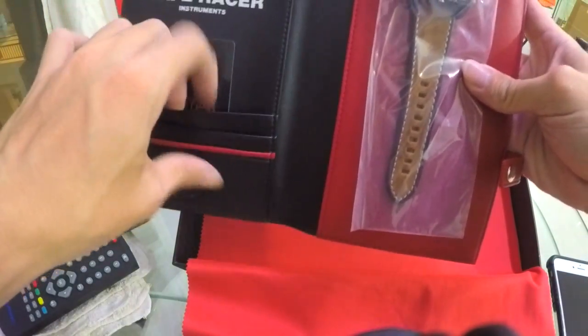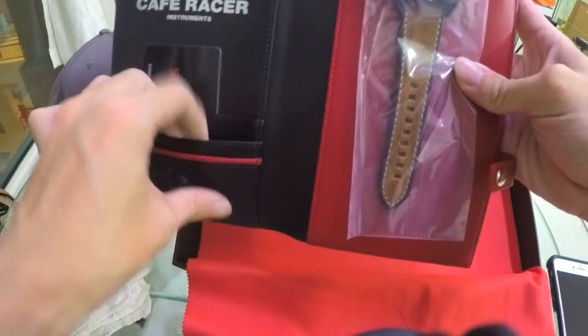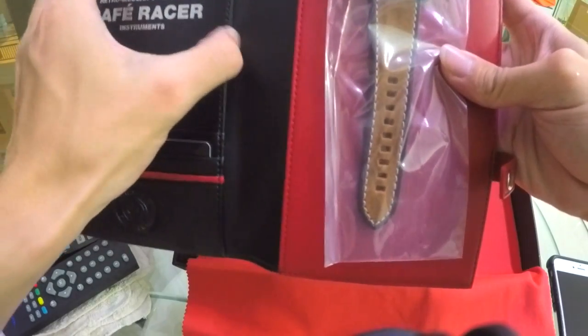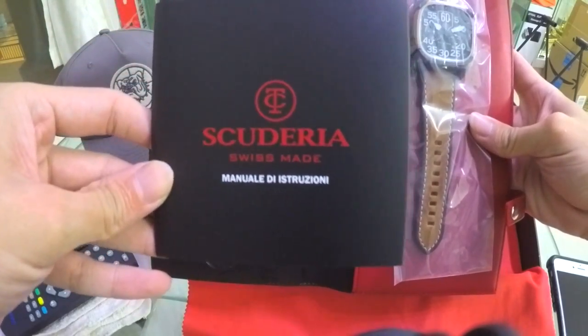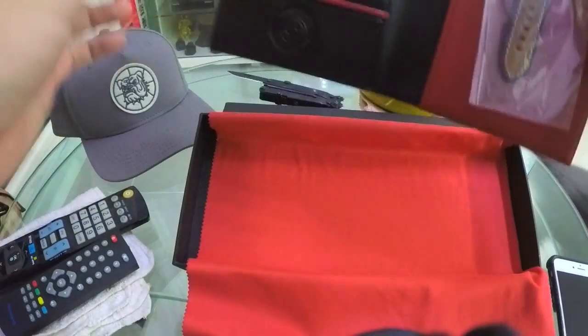There's a warranty card in the box. The sleeve appears to be made out of leather. It also came with a manual. Now let's see the watch itself.